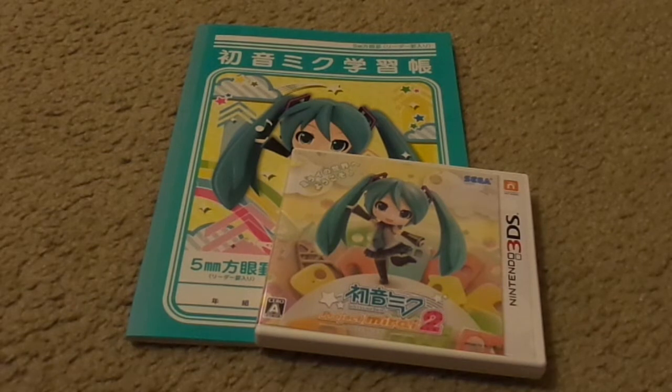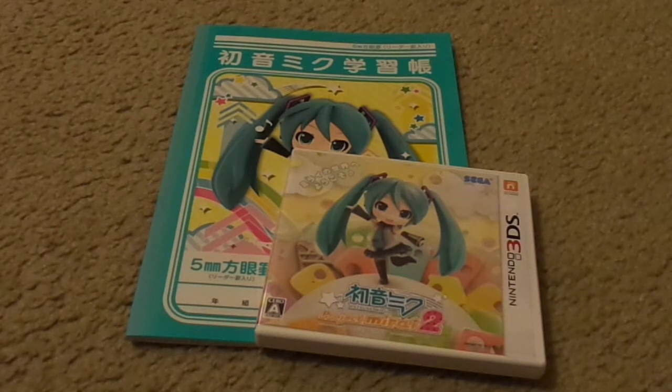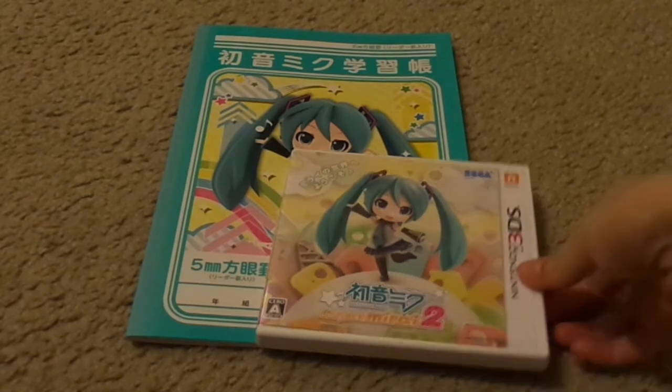Project Mirai 2. I have already opened it, so this isn't technically an unboxing — just a view of what it looks like on the front side, back, the contents on the inside, and the little booklet that came with it for whoever pre-ordered the game. First I'm going to show you guys what the game looks like, and then I'll show you the booklet.